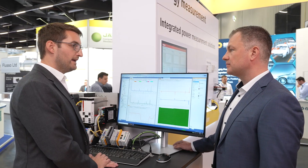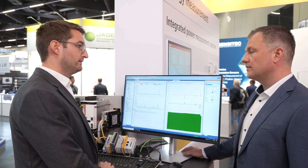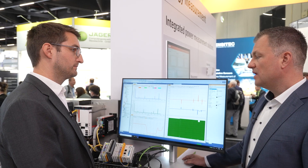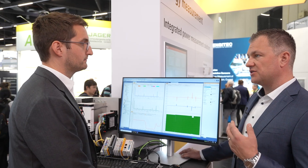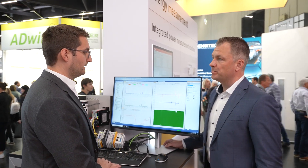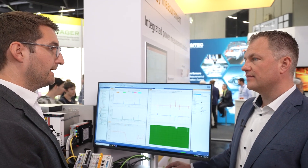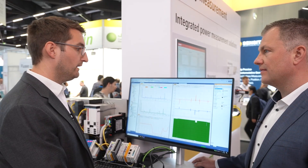During a test bench run we acquire a lot of data. To store the data you can use the interface in the real-time environment to write to a database, which can be hosted directly on the IPC or on your network. For operators, you can create a TwinCAT HMI — a web-based HMI application that executes on the target system — from which operators can control the test bench or machine.